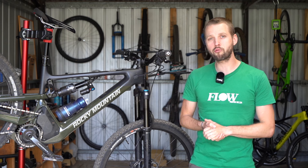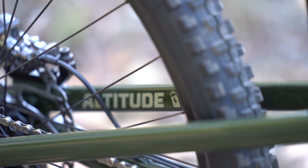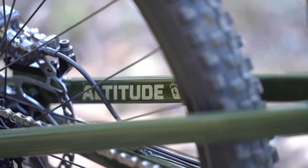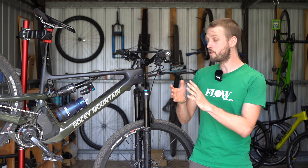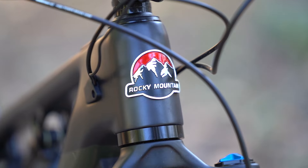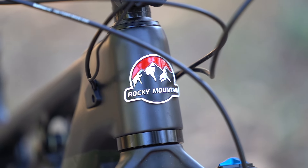There are five models in the Rocky Mountain Altitude Power Play lineup for 2022. Rocky Mountain also offers the shorter travel Instinct Power Play, which uses the same frame but with a smaller shock and a shorter travel fork.